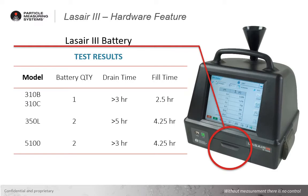With the LASER3 310 model utilizing only a single battery providing greater than three hours of portable operation, and only two and a half hours to fully recharge. The LASER3 350 using two batteries has greater than five hours of operational time, and takes about four and a quarter hours to recharge. The LASER3 5100, again with two batteries installed, greater than three hours of operation, and about four and a quarter hours to recharge.